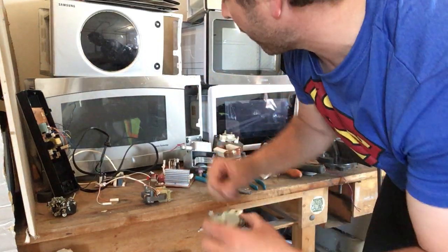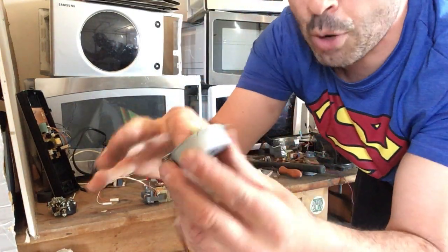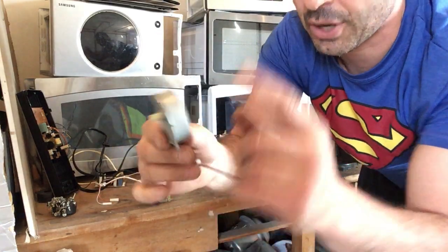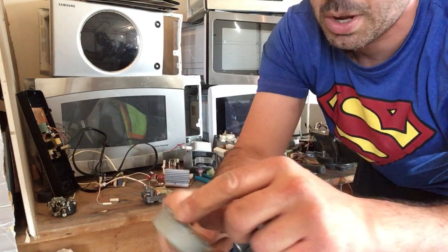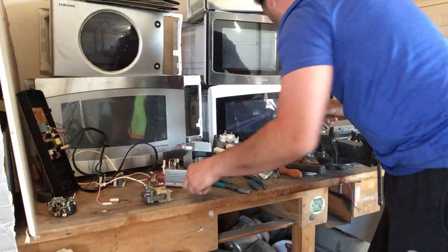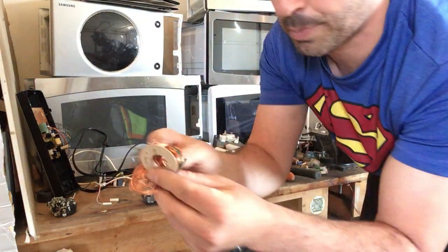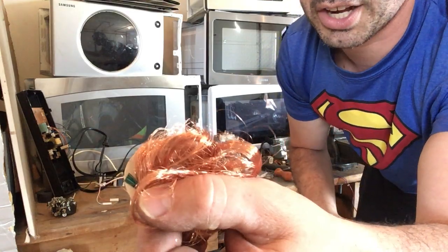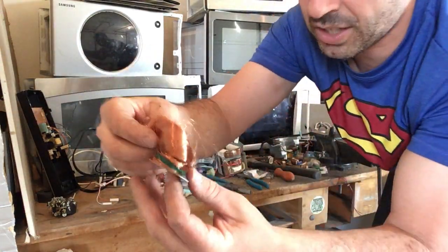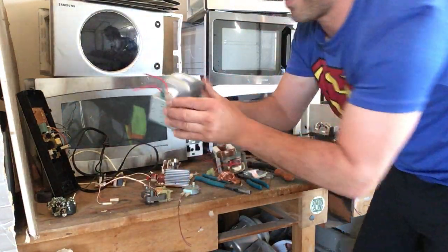People often forget the small motor underneath these microwaves — these motors turn the plate and there is copper inside. All I do is hit them with a hammer to pop the cap off. I've already opened the one from this microwave for the experiment. They are the same size so I'm not worried about that, but there's a nice spool of number two copper in there. Even though it is small, it all adds up.